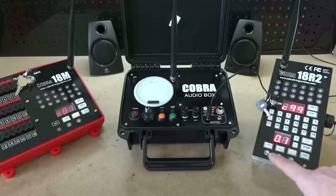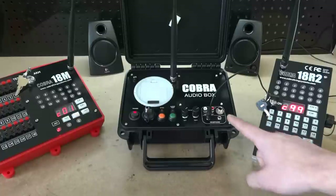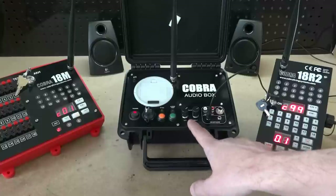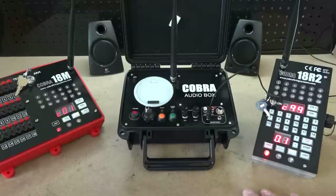When you arm the 18R2, you'll see it displays 2. We only have one firing module set up, but we also have a Cobra audio box. The Cobra audio box is recognized as a device within the field and included in your counts. So for example, if you had 10 modules and one audio box, you would see the number 11 displayed on the 18R2.